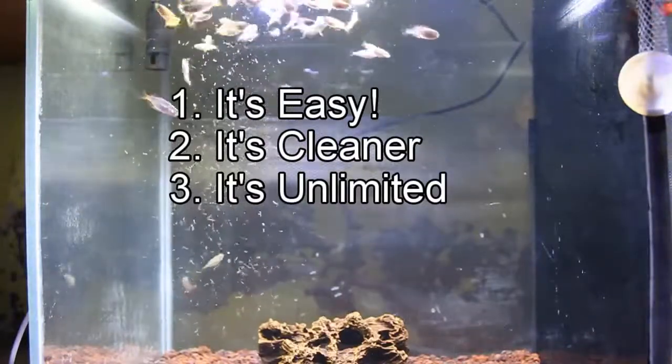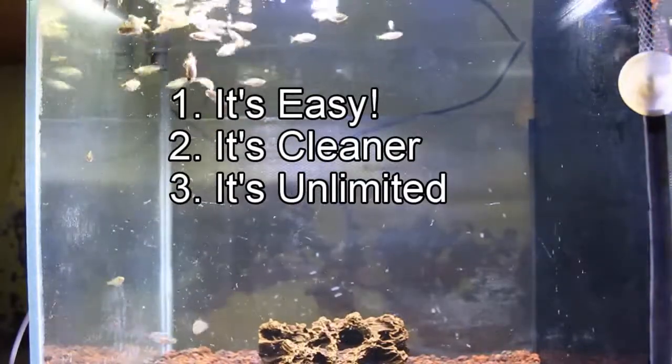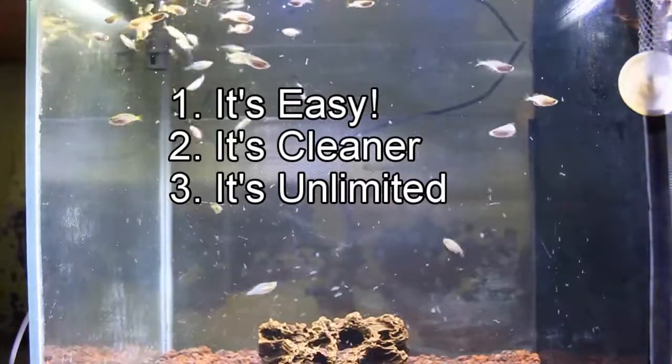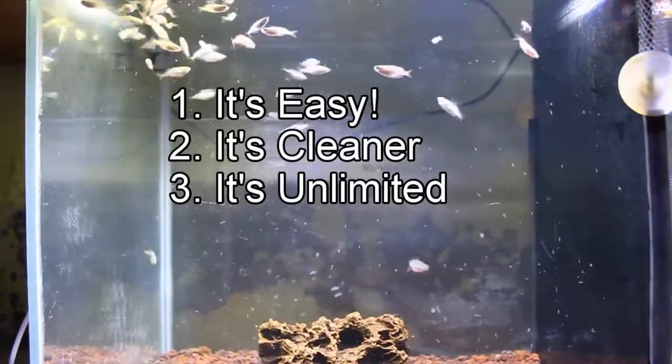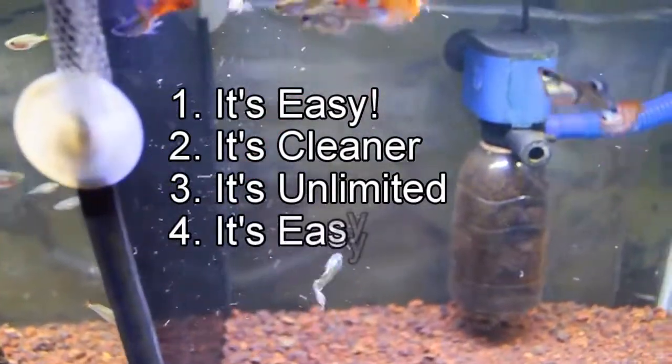Number three: it's unlimited. Even if you kill all the larvae and over-harvest, the population always stays the same. Maybe it will decrease a little bit, but it never gets to zero.